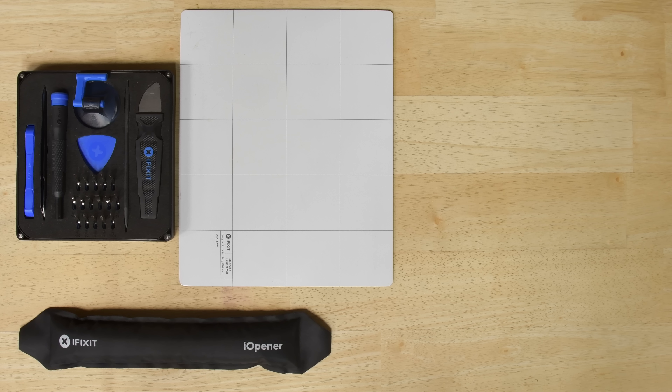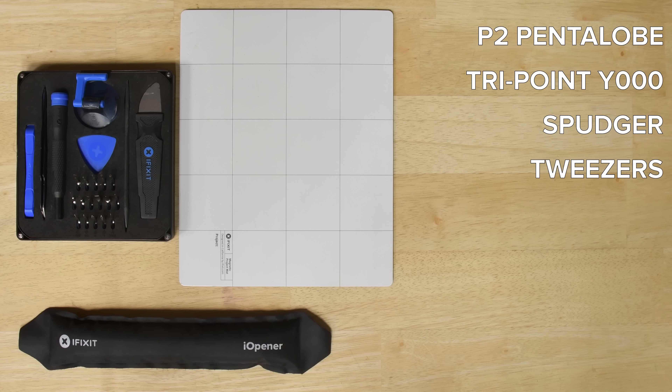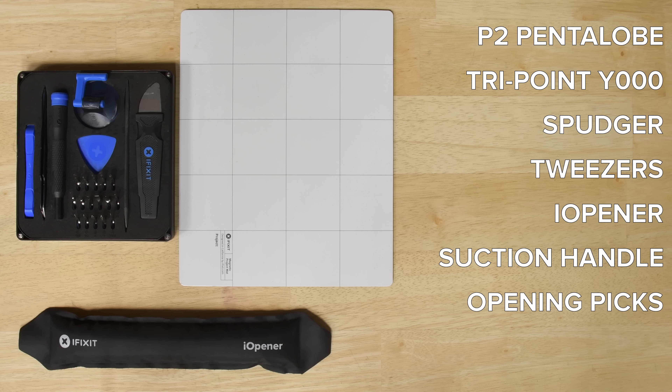For this repair you're going to need a P2 pentalobe screwdriver, a TriPoint Y000 driver, a spudger, tweezers, an eye opener, a suction handle, and opening picks. We also recommend using a magnetic mat for this repair — it'll keep your screws organized and safe from rolling away.